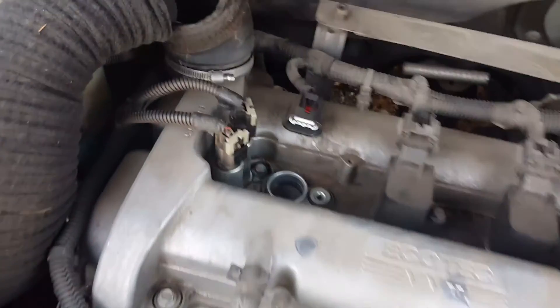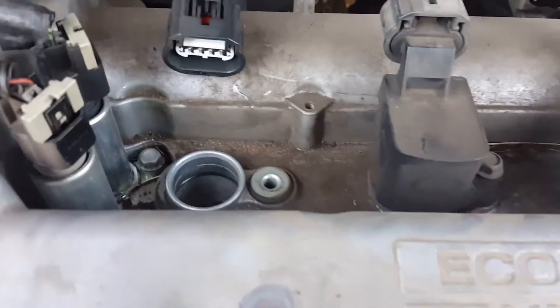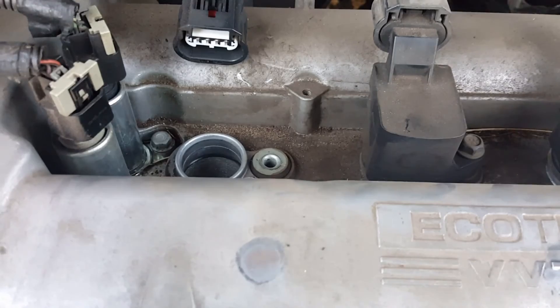And that is done. Put your coil pack back on it, put your airbox back on it, and you're good to go.